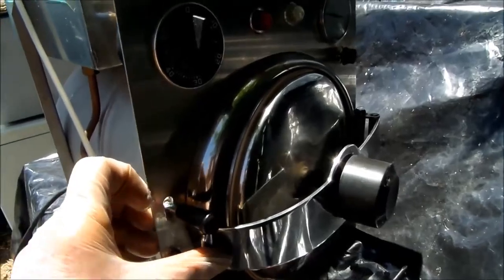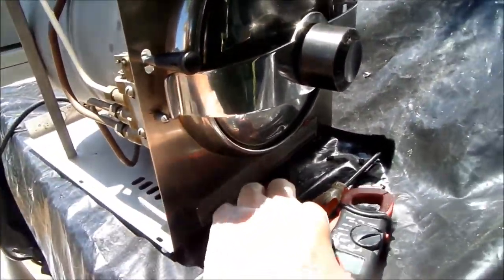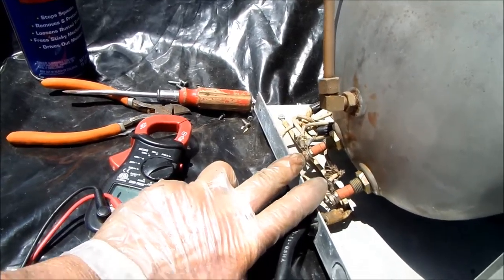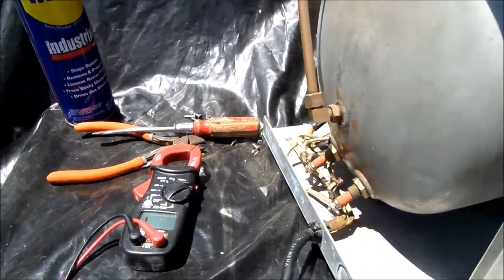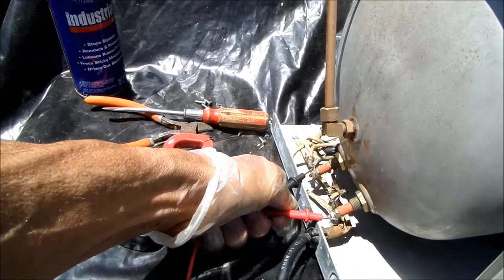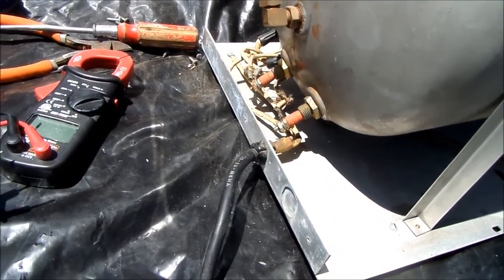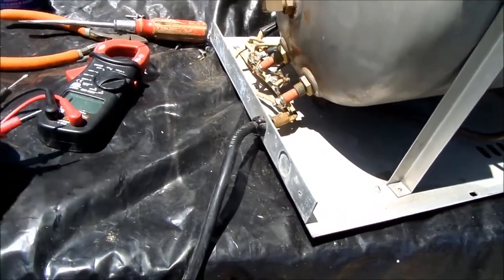Here's your American sterilizer. What we want to do is check the heat element. This is your heat element right here. Set your meter on continuity and run your probes across these two terminals. We can see that this heat element is still good.